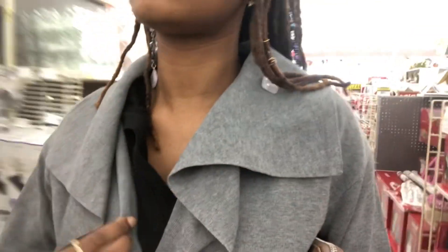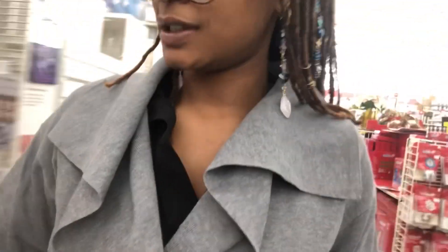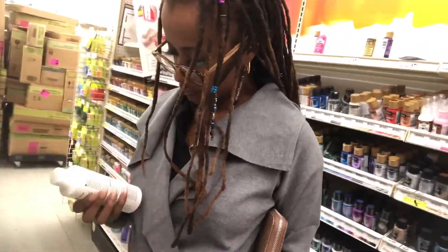I shouldn't be leaving but I need some paint — oh, that's cute for my pour paint. Another new love of mine is paint pouring, and I'll be showing you guys this as well on this channel.